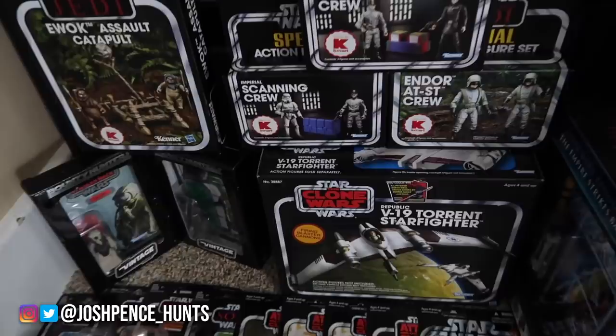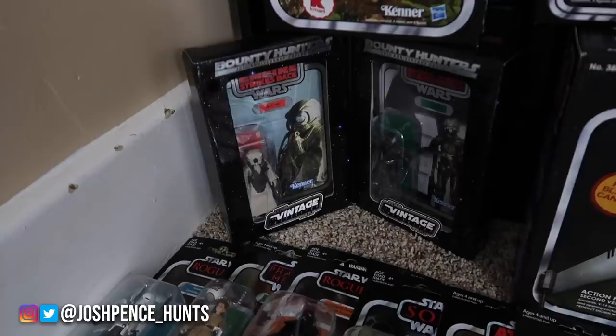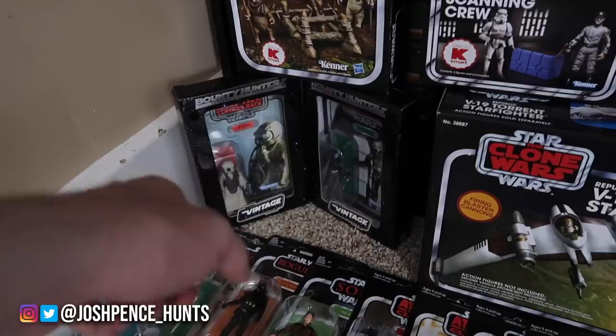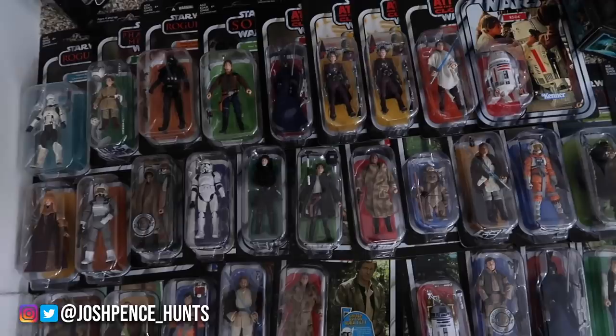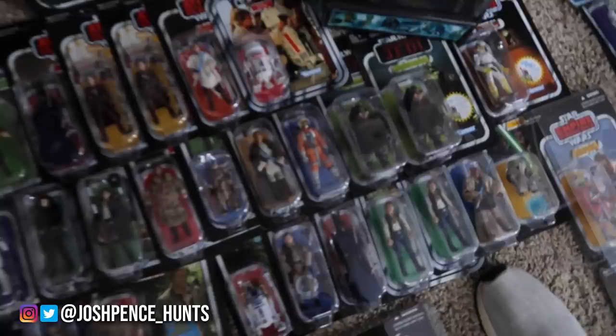Here we have some sets — K-Mart exclusive. K-Mart was really good with vintage collection exclusives; I kind of wish they never went out of business. The V-19 — that was a Celebration exclusive, I think Celebration Four. It's a 4-LOM and Zuckuss, because I think back in the day when they first came out something got messed up or they called each other the wrong thing, so it was kind of an homage to that. Vintage collection wise, on card, I have probably quite a few doubles. I tried to do variants — card back variants, packaging variants — for as many of these as I could acquire. I still don't have a lot of them but I'm pretty close to completing the whole set.